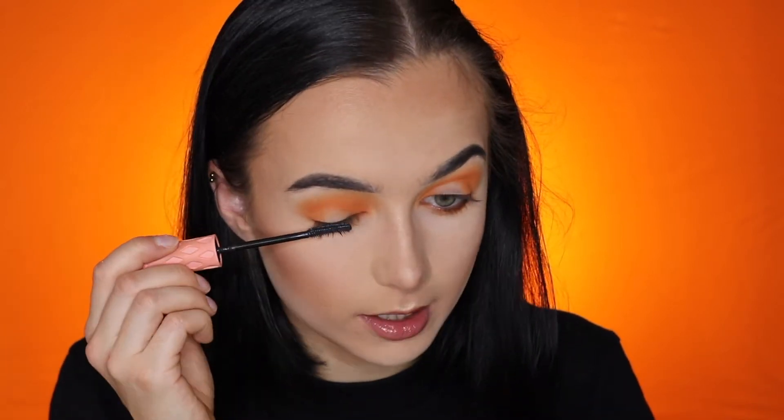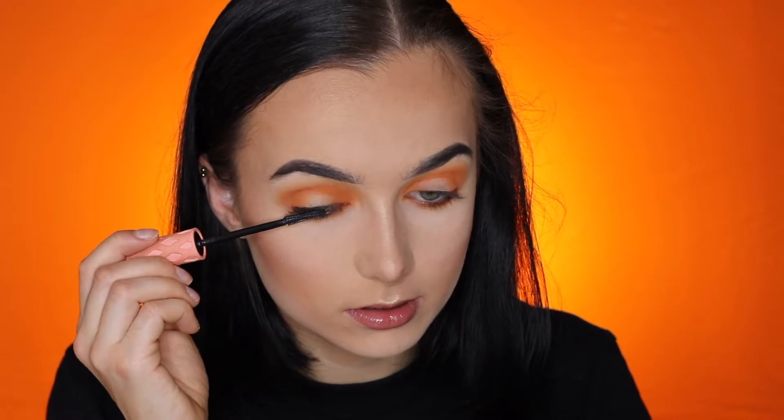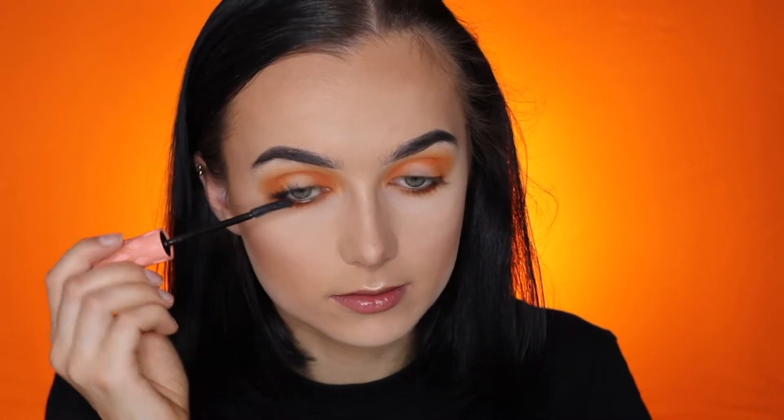Let's apply some mascara. I'm just gonna use the Benefit Roller Lash and I'm coating my lashes this way first and then upwards — then you get the most out of your mascara. Now it's time to apply some inner corner highlighter. I'm gonna use this highlighter — it's the NikkieTutorials slash OFRA collab in the shade Space Baby — taking some on my finger and just putting it right there.